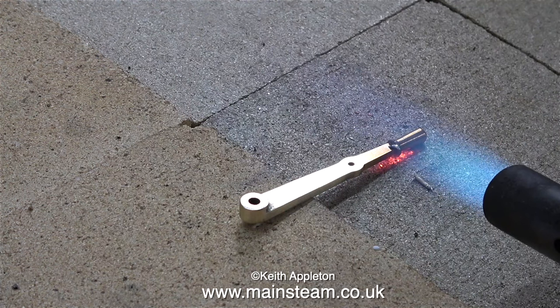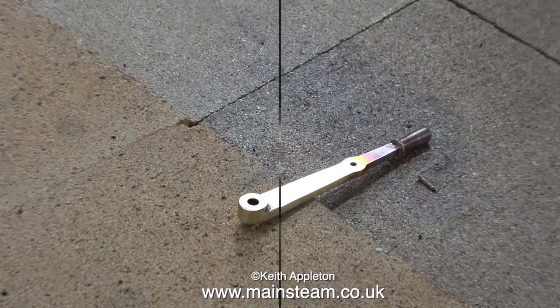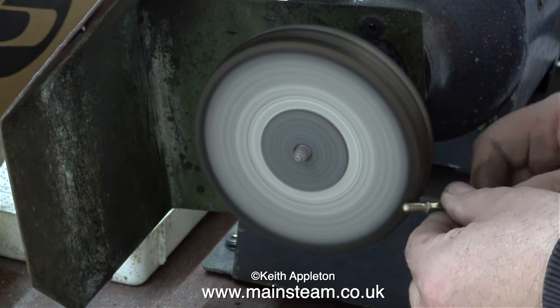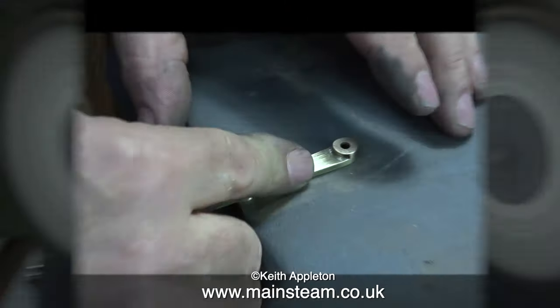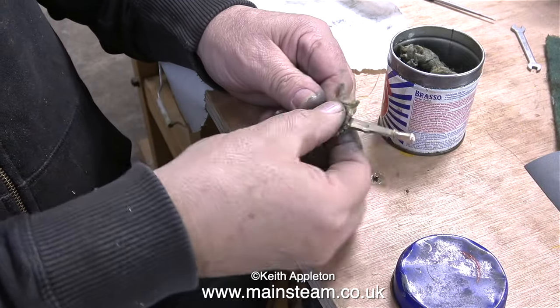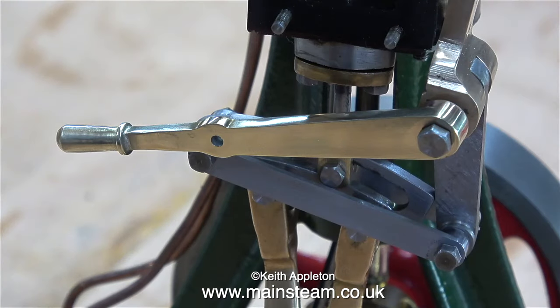All I need to do now is silver solder the handle onto the main reversing lever — and just for once I'm not using too much silver solder. After the part was allowed to cool to black and quenched in water, I'm cleaning it up on the polishing spindle. I'm being careful not to apply too much pressure as I don't want to round off the edges. Then it's back onto the wet-and-dry sandpaper, followed by more polishing spindle, and then the final polishing with Brasso wadding. After a while the reversing lever looks the part.